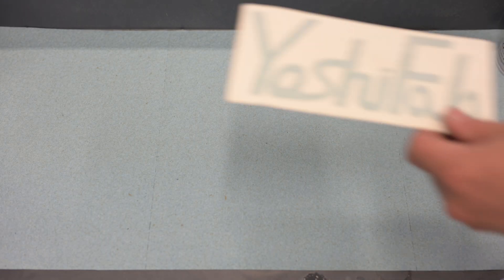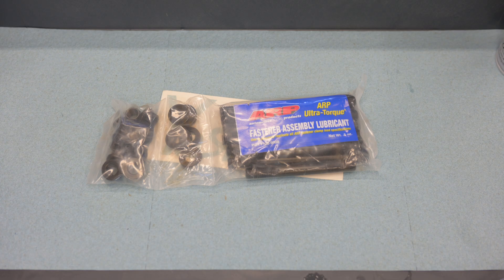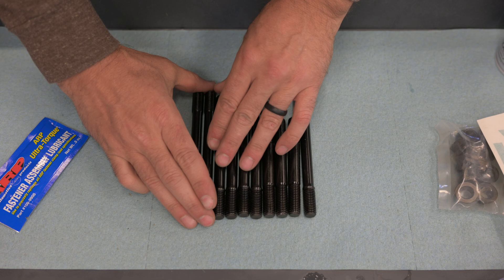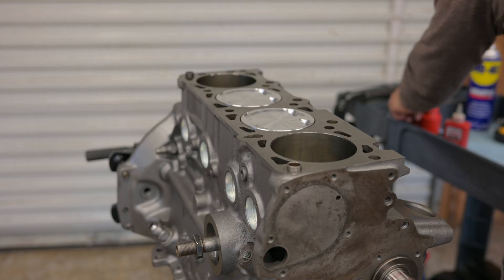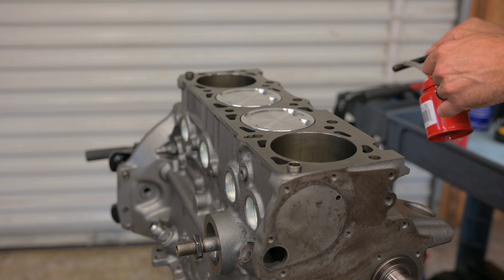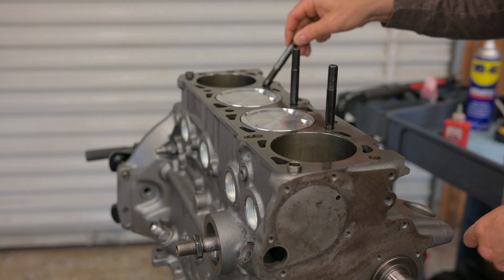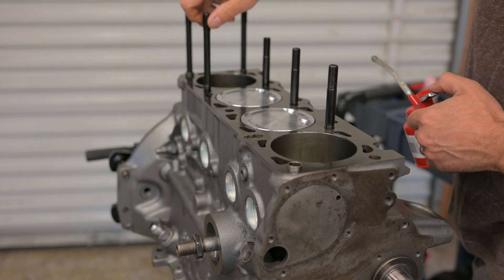While I was pondering my next move, a package from Yoshifab showed up — some brand new ARP head studs. These are similar to the studs for an 8-valve B230, but three of them on the intake side are much shorter. Since we plan on throwing a bunch of boost at this engine, head studs should be a good upgrade over the stock bolts. The B234 head is still at the machine shop so we can't fully install these yet, but any amount of progress makes me feel good so I'm threading them into the block anyway.